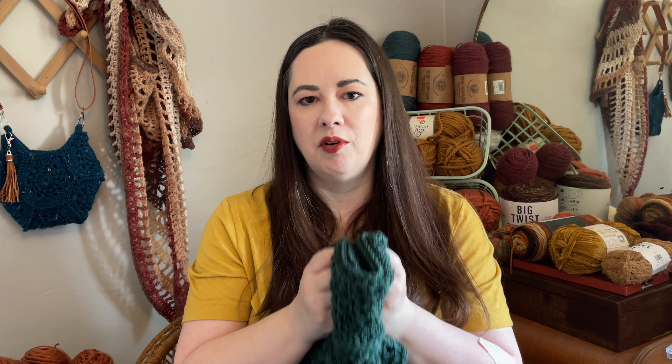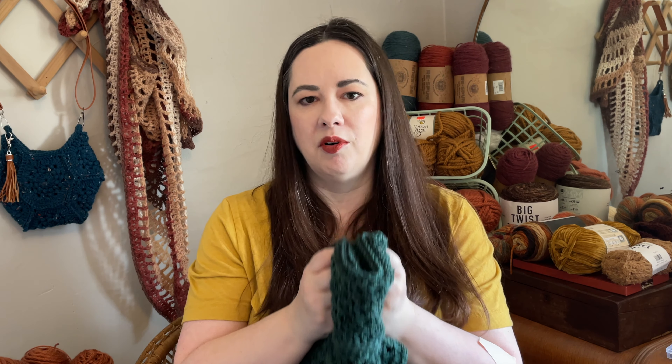Jewel tones are some of my favorites for fall. I think they go great into winter — I love the emeralds, the amber, and something like a darker sapphire color. Jewel tones are great for fall, and especially if you want cooler tones and you're not so much into the burnt oranges and brick reds of the foliage colors, jewel tones might be a great option for you.